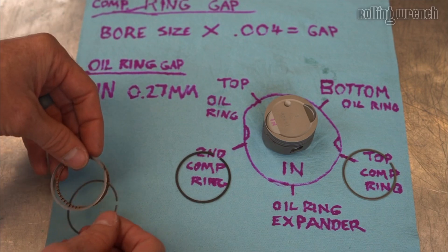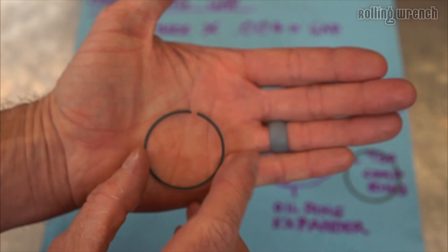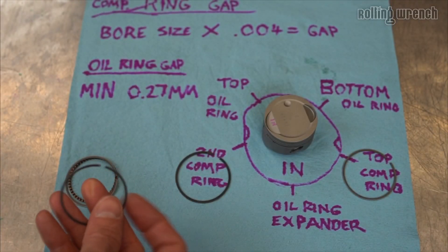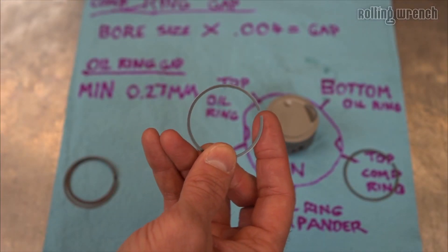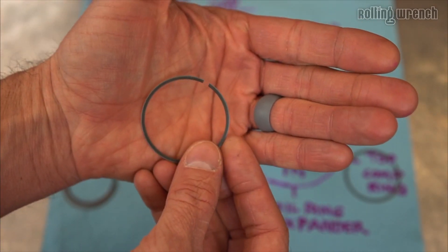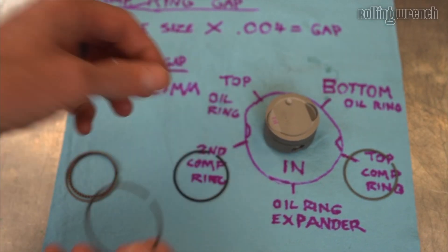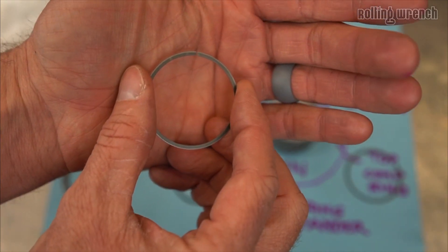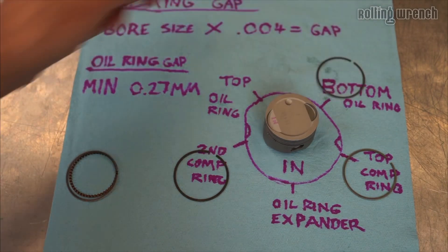There's something really important we have to do before we can install those rings. Each ring is going to have a little gap. Once we put these rings into the cylinder without the piston, we're going to measure that gap. If that gap is too large, the engine's going to have low compression and you'll get smoke. If it's too small, the rings will overlap and the engine's going to seize. So this step is super, super important.